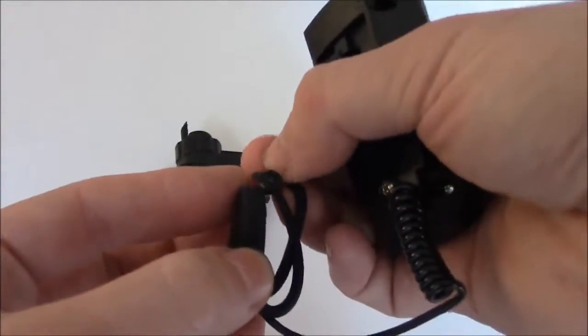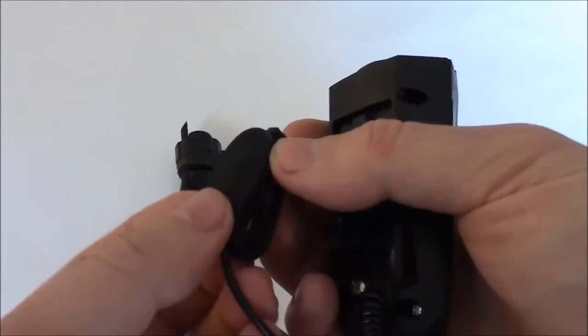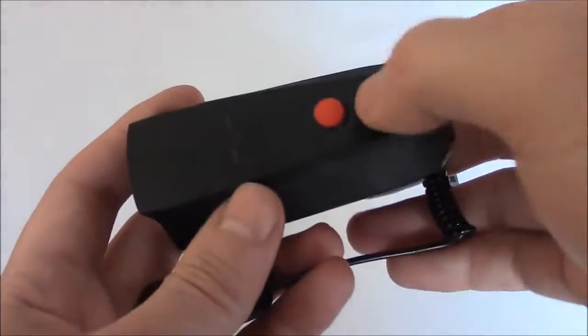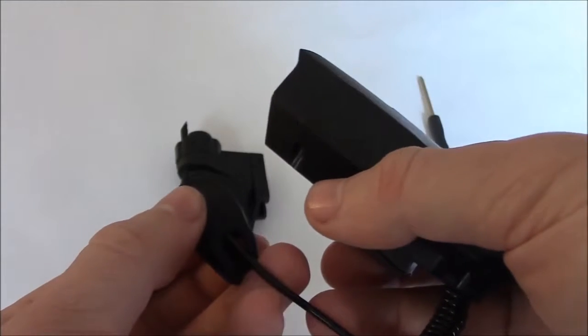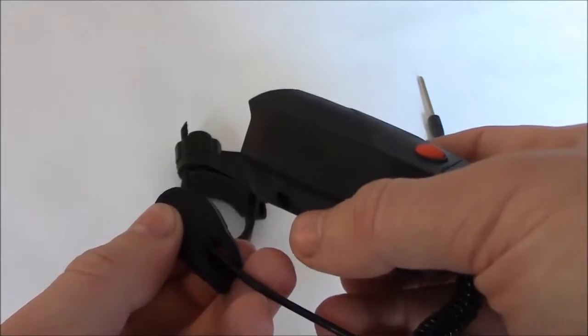This is the part that goes onto the handlebar — it loops over the handlebar like that. Here's the button that you push to activate the horn. It has different sounds, which I'm going to be demonstrating later, and to change the sounds you push this button. You then press this button to sound the horn, and the horn changes sound.